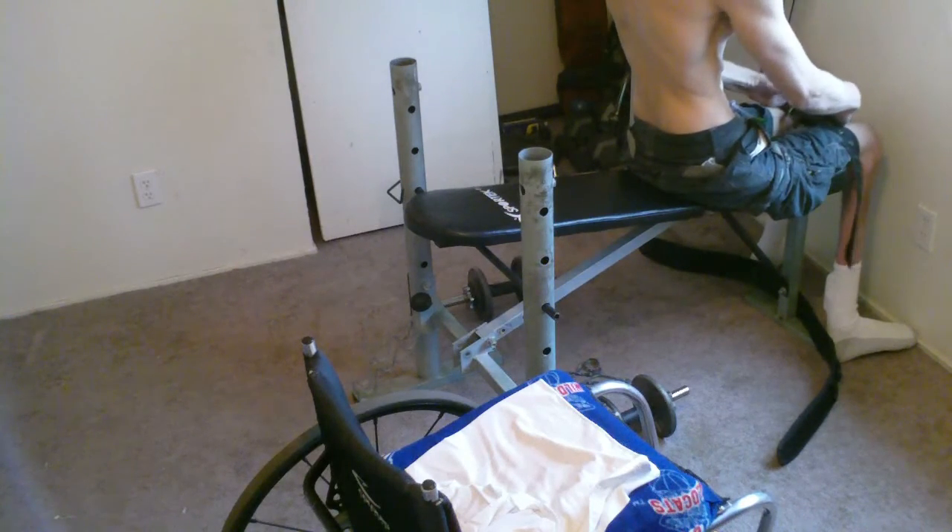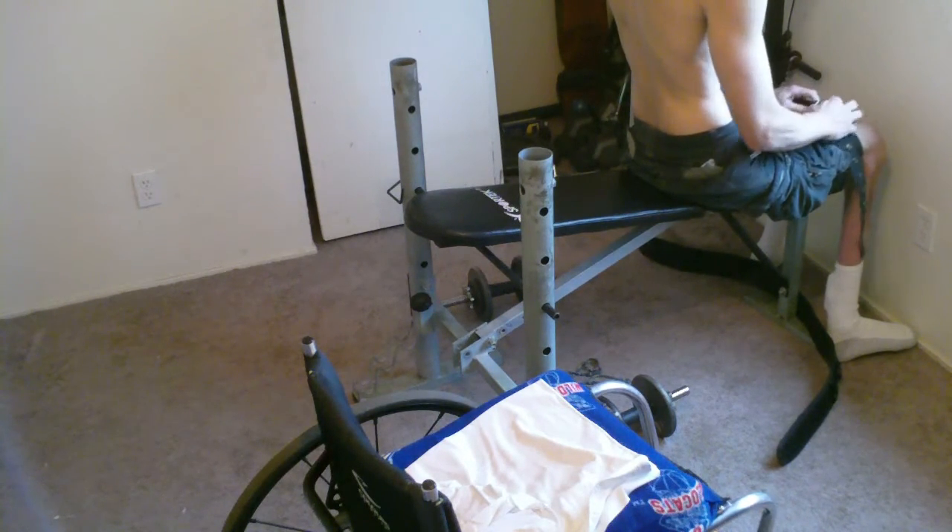You can't see the windowsill too well, but if you can imagine, that's where my hand goes a lot whenever I grab on to just have some kind of stability.